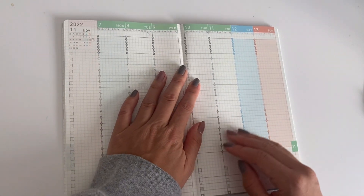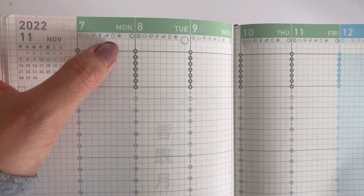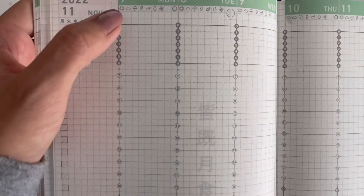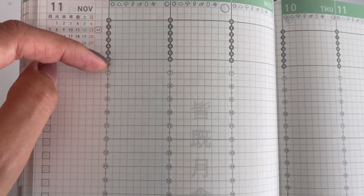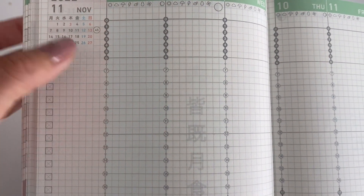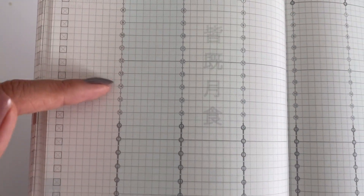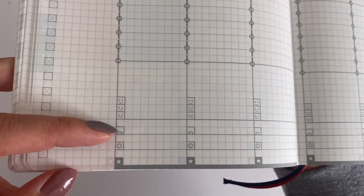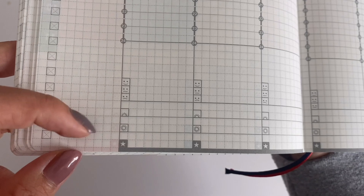The weekly layout has a checklist on the left side, weather icons at the top, and the weekend is a different color shading. It has time slots running from midnight to midnight. The midnight to 6am portion is condensed — assuming you're sleeping — and then the daytime hours are evenly spaced out. The bottom of the weekly layout has a mood tracker and icons for sunrise, sunset, and nighttime, which people use to signify morning, day, and night.